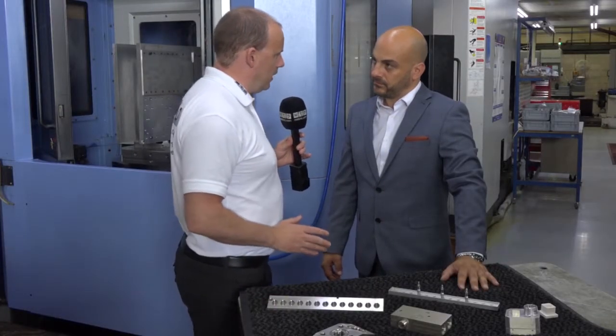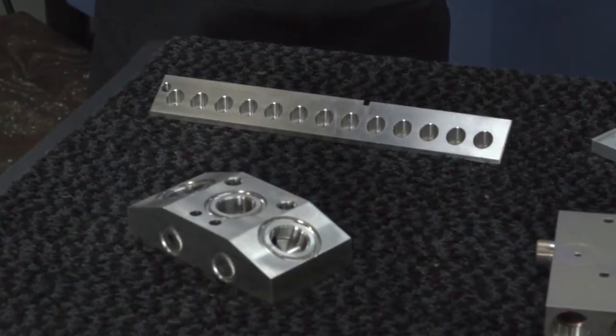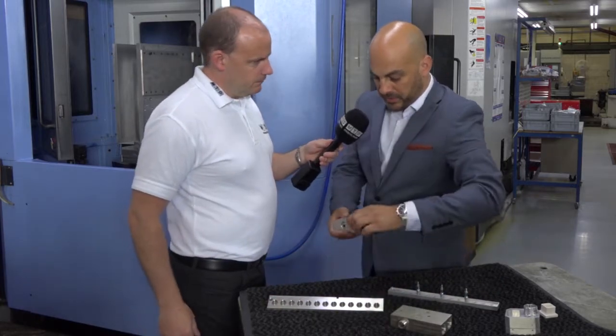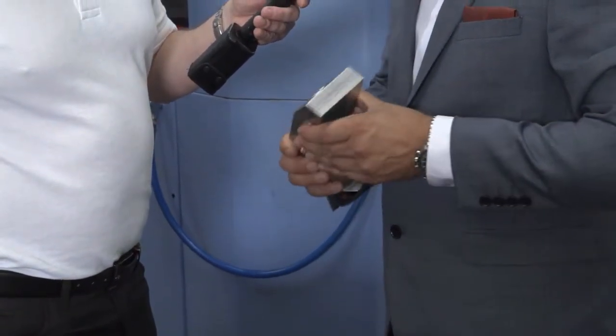These are typical parts that you're making, are they? These are a good spread of the volume components we manufacture on this machine. Now you mentioned about a component in the nuclear industry — can you talk me through that one? So this component is 316L stainless steel, billeted. We manufacture these parts on the Doosan twin pallet.